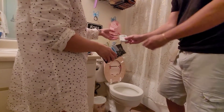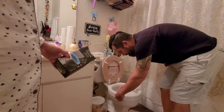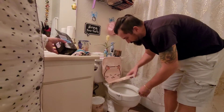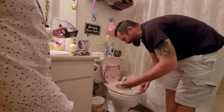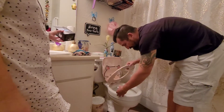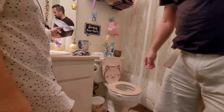Juan Babalo is gonna install it. Check it out. We'll see if it works. Maybe it's gonna take more time in there. Hopefully it's gonna work.